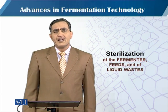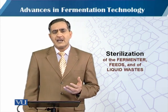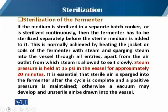In this module we will talk about what our choices are for sterilization when the fermenter is empty without the medium. If the medium is sterilized in a separate batch cooker or sterilized continuously, we have to add the sterilized medium into the fermentation vessel, which we call the body vessel. So we should ensure first that the body vessel is properly sterilized.